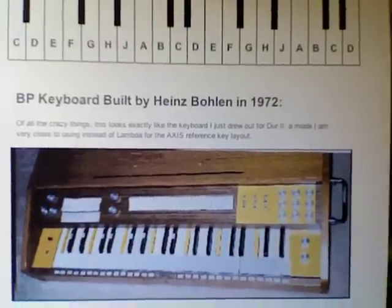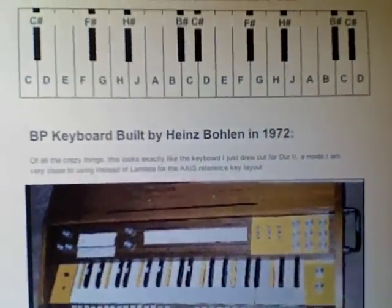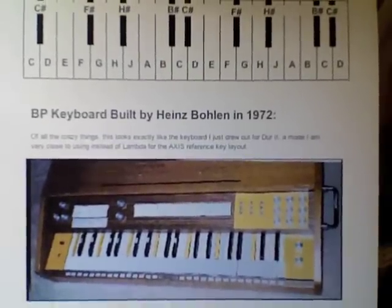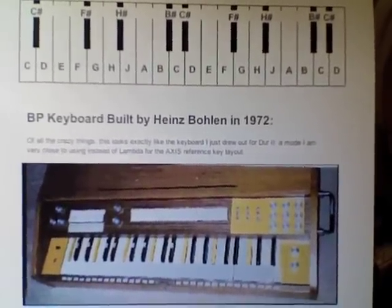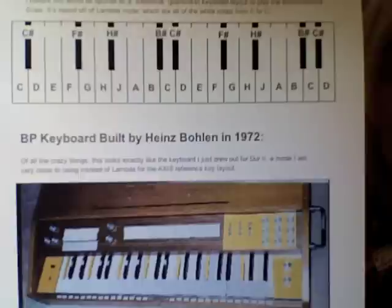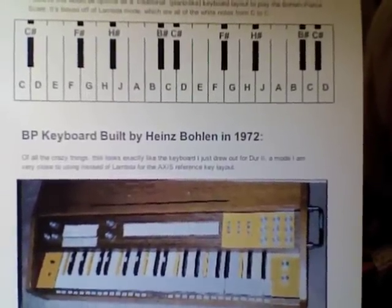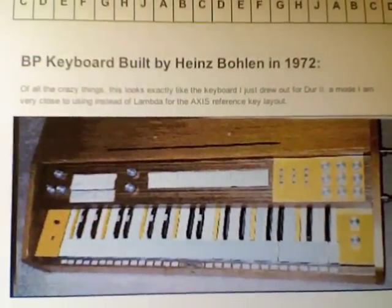And what a totally whacked out roundabout way I came up with the same exact thing. I can't wait to talk to him again and ask him, because I asked him which mode he had based his keyboard on and he couldn't remember. But he had used — he developed der 1, der 2, mol 1, mol 2, meaning two versions of major and minor. This is most definitely der 2.